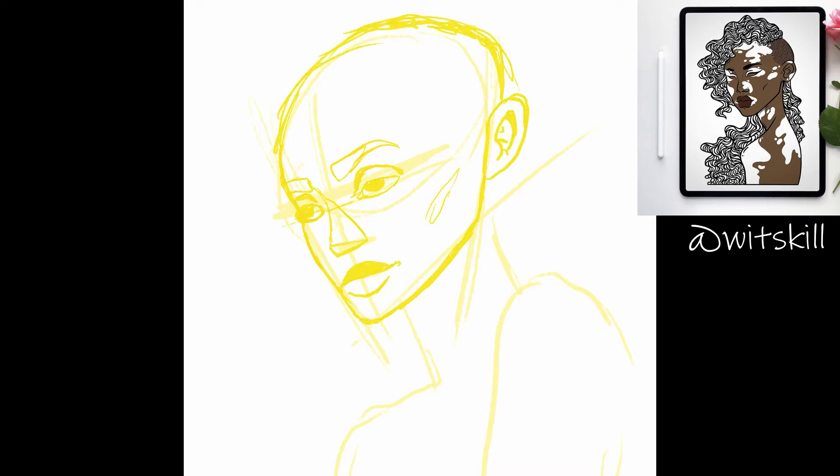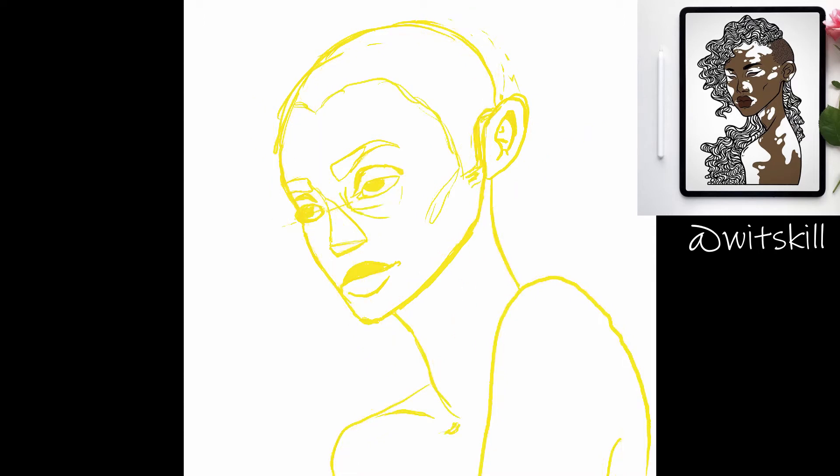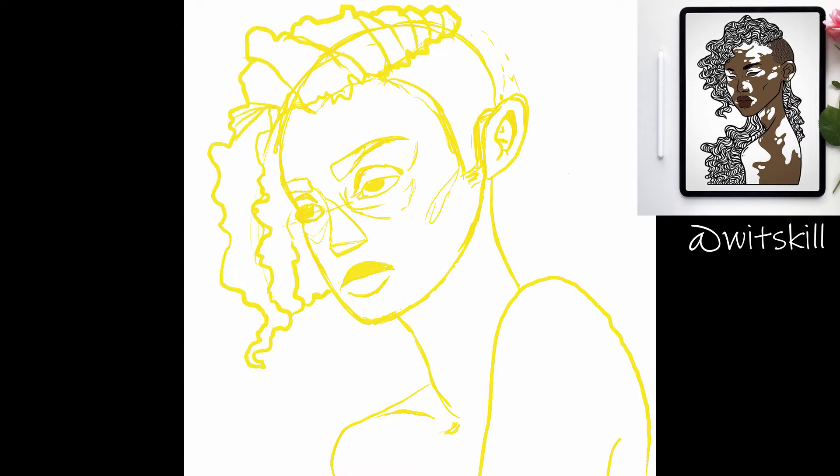I started with a reference from Pinterest and drew guides over it so I could place the eyes and such perfectly. Then from there I sketched everything out to how I wanted it to be. I didn't have the clearest image in my head of how I wanted it to turn out, just a vague idea, but I liked how clean the sketch turned out anyway. It made it much easier to line it.